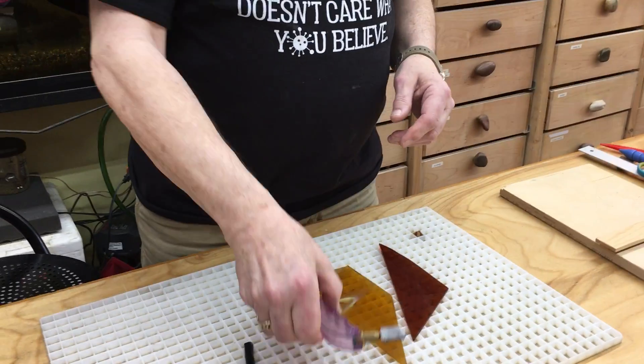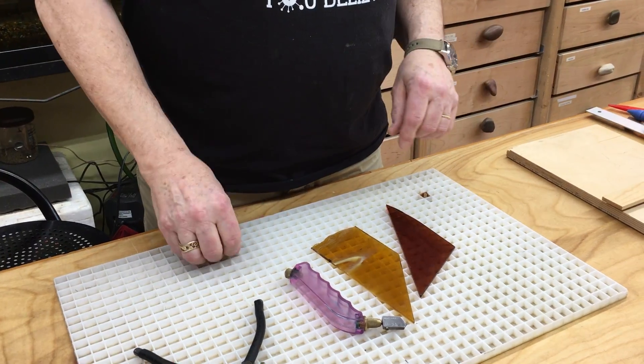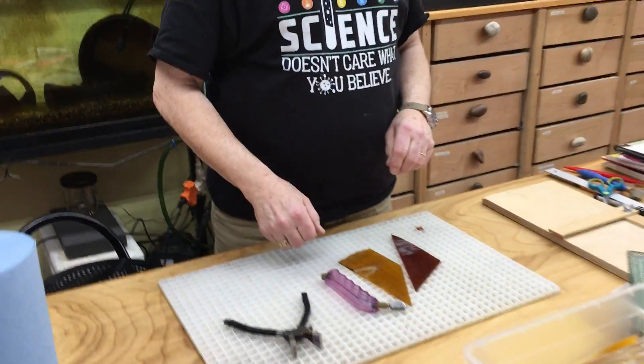This is a glass cutter. Truth is, it does not cut glass — it just scratches it, so it really is a glass scratcher. But it is hard to say that, at least more than once, so: glass cutter.